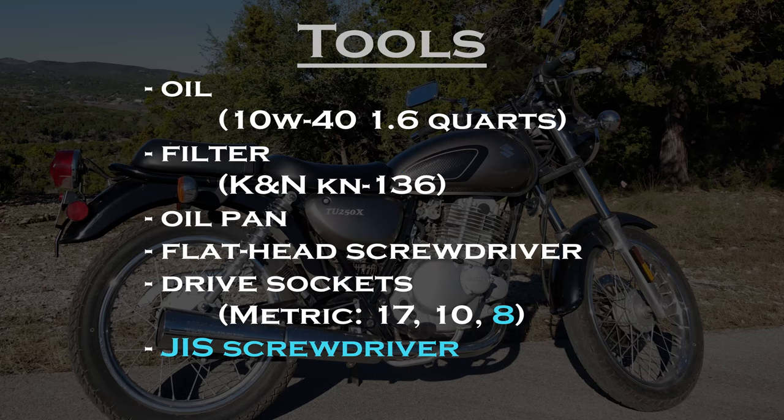You will need some oil, an oil filter, an oil pan, a flathead screwdriver, and two drive sockets. If you're also cleaning the oil strainer, you will need an 8mm drive socket, as well as a JIS screwdriver.